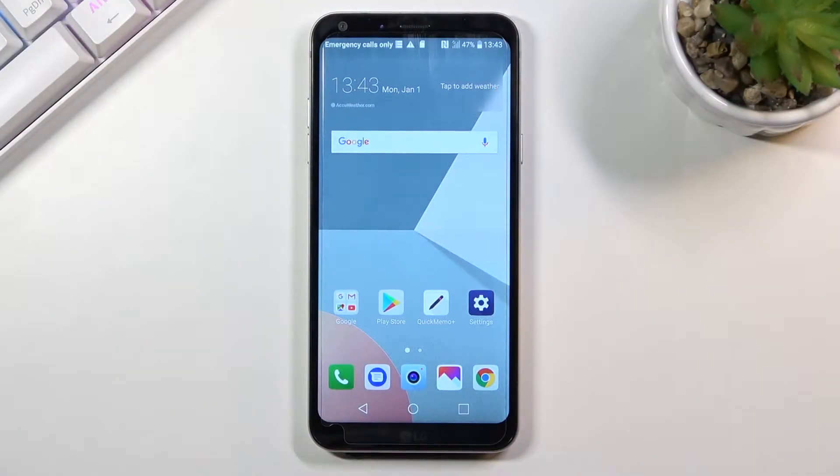Welcome! In front of me is an LG Q6 and today I'll show you how to capture a screenshot on this phone. To get started you will want to open up the content that you wish to capture. For me I'm just gonna be using this home screen right here.